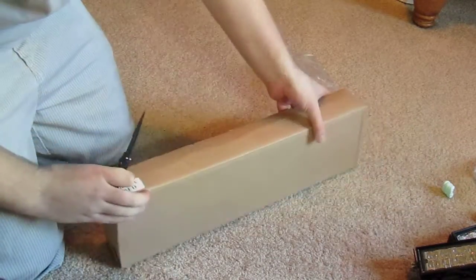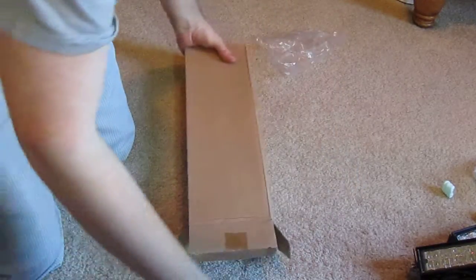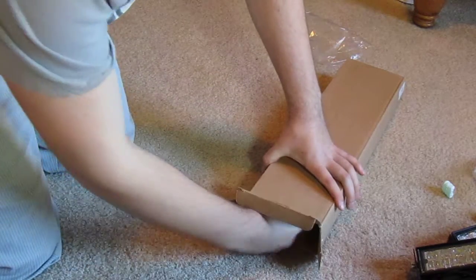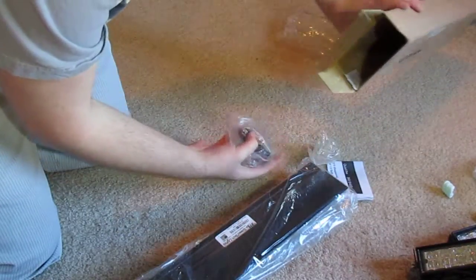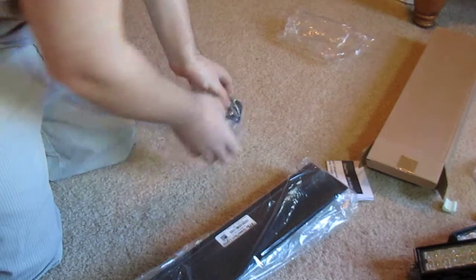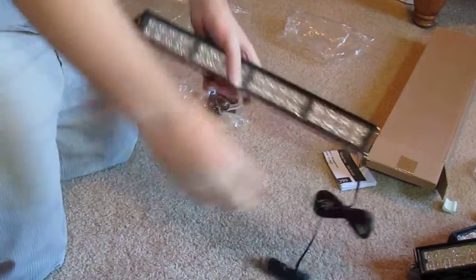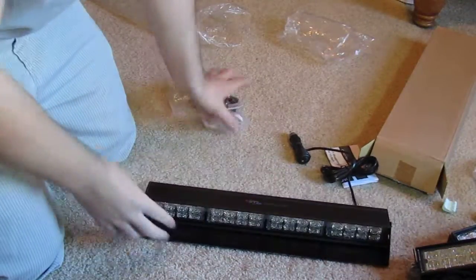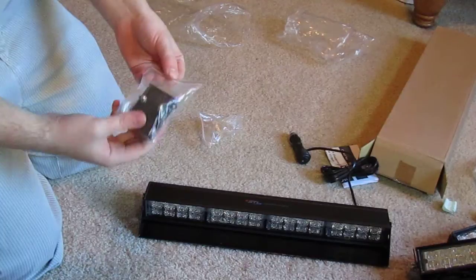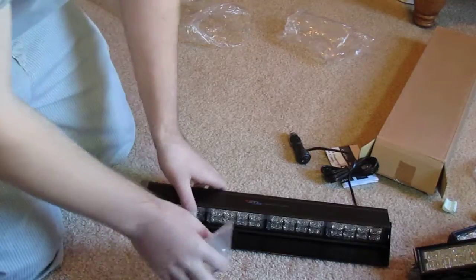Now for the big one. Here we go. What we got here is a Quad Pro — should be all red, you'll see when we plug it in. Looks like it comes with all brackets and suction cups. Not sure where they're at but it looks like that's what they sent me.